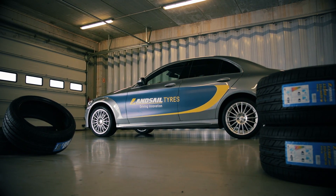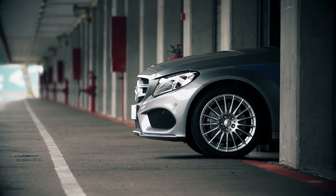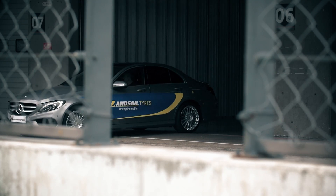Developed specifically for high performance vehicles, Landsail tyres have designed the LS588 for driving enthusiasts who value their journey, as well as their destination.